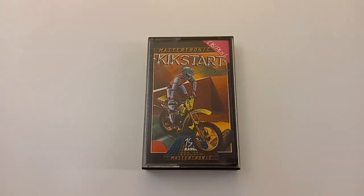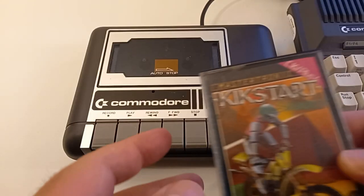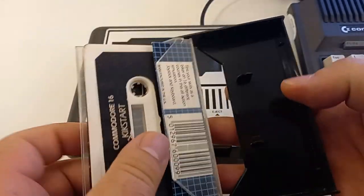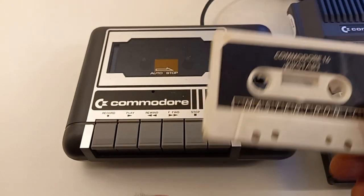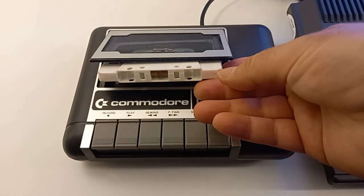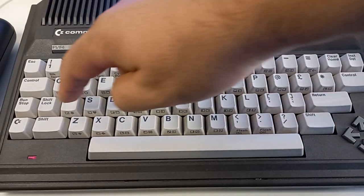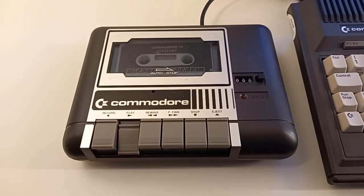Let's try to load the game on a real machine — our good old friend, the Commodore Plus/4. So let's take out the cassette, type LOAD, and press play.